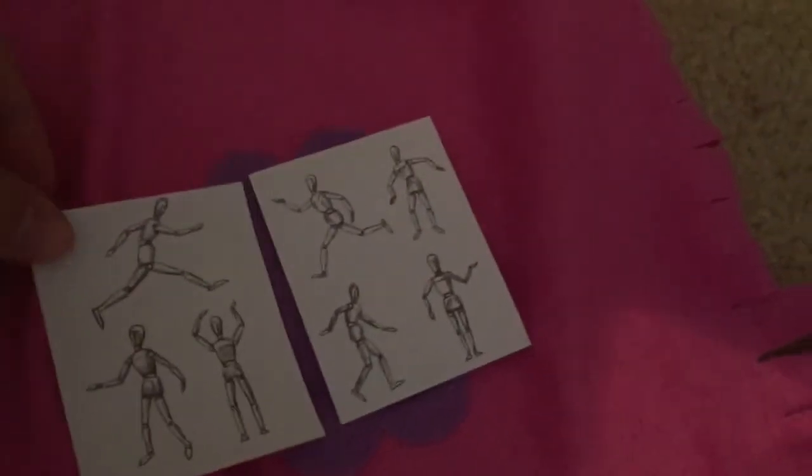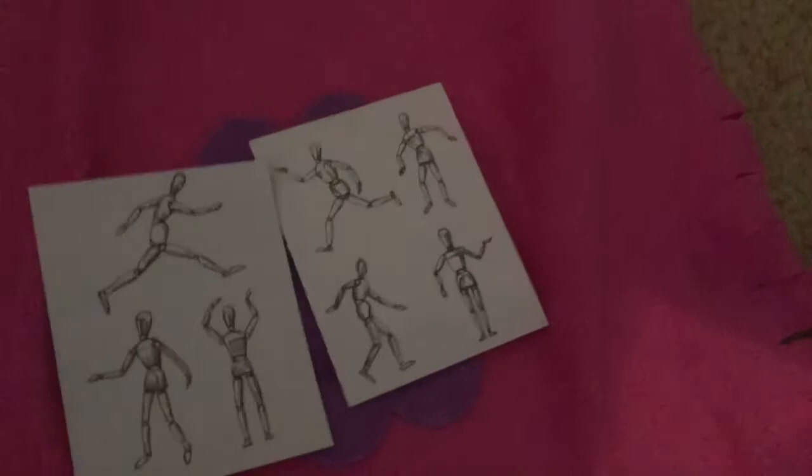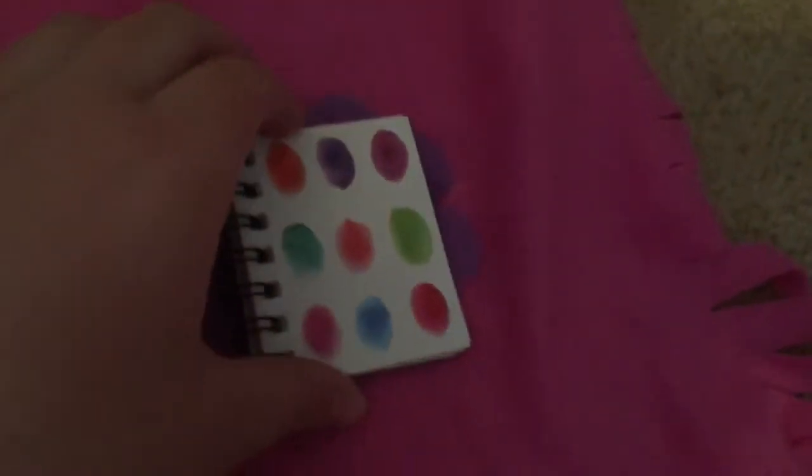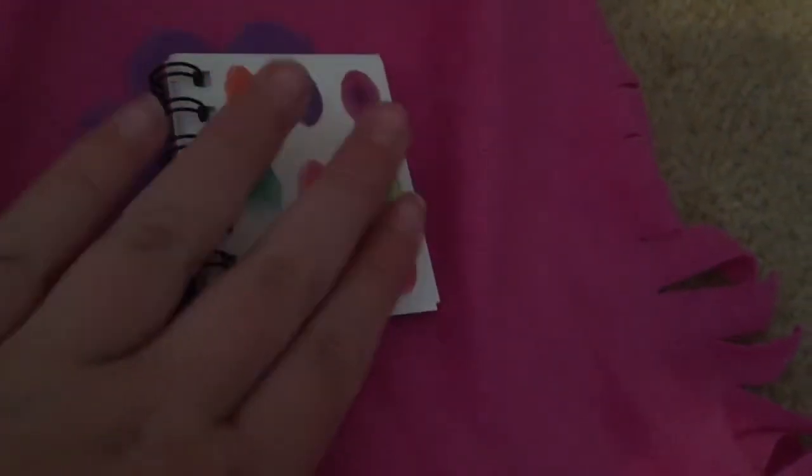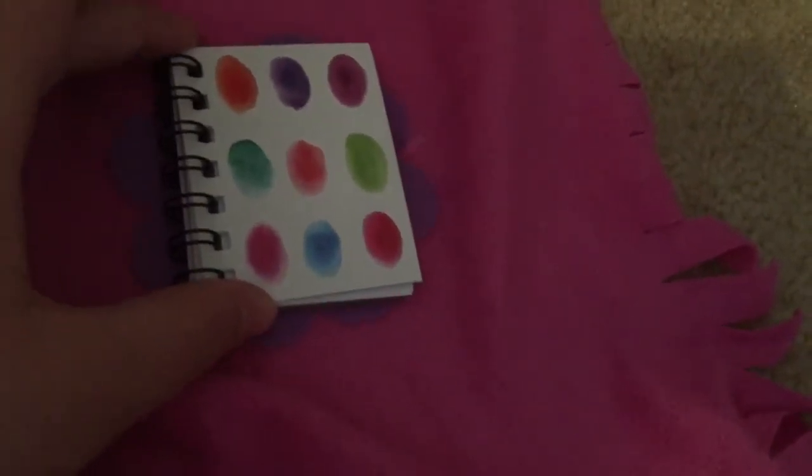Next we have this ruler. It's clear and sparkly. Next we have two sheets of papers with drawings on them, and they look really realistic. Next we have this adorable notebook. It looks like you put paint all over the front cover, and then inside it just has blank pages, so you can sketch out some art ideas.